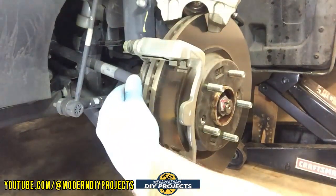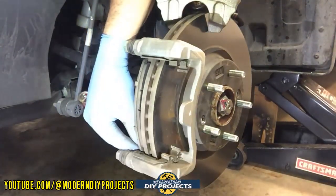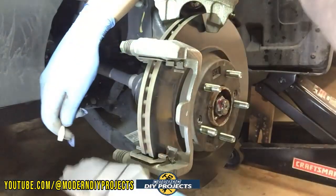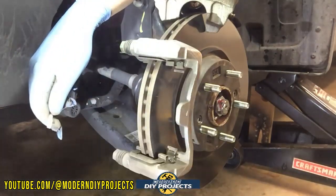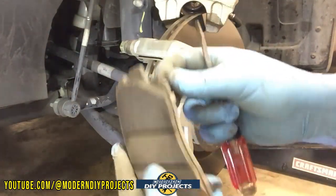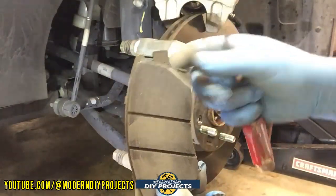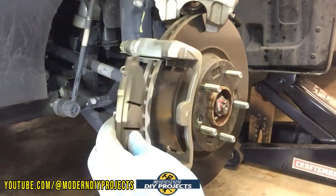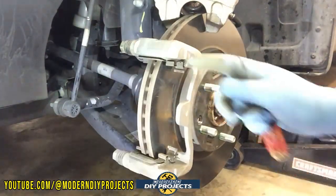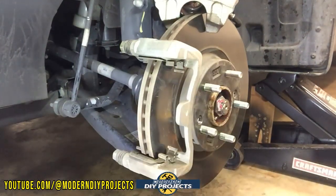Let me get the other one out and clean this up a little bit. Again, you've got to press down that little tab on the back — I can't really see it so I'm feeling around for it. There you go, that's the one from the back pulled out. This one has the wear indicator on it. The wear indicator has to be on the top and on the inside part. Do one side at a time so you don't get confused. The outside part does not have the wear indicator.